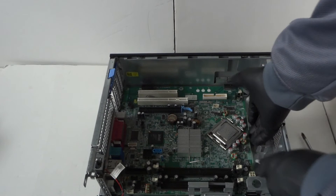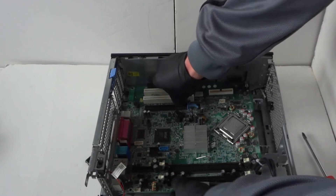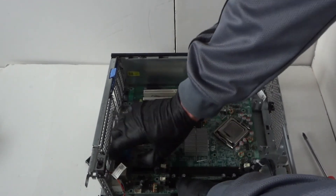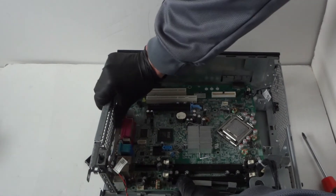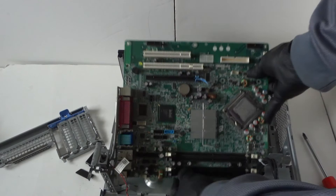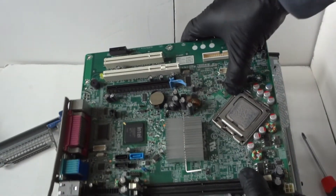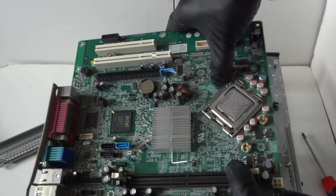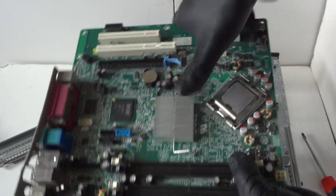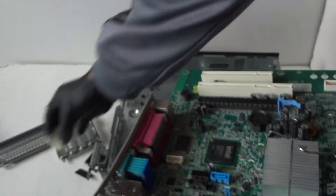Go ahead and pull out the motherboard just like this, really gently, and it comes right out. Now disconnect the processor — take your finger to the little clip right here, press out to release the clip, then gently remove the processor. Here's the motherboard.